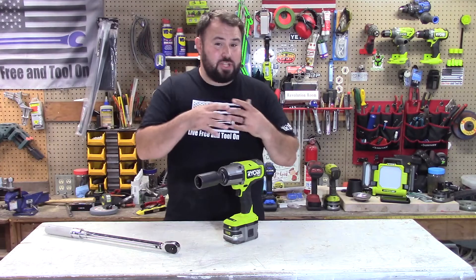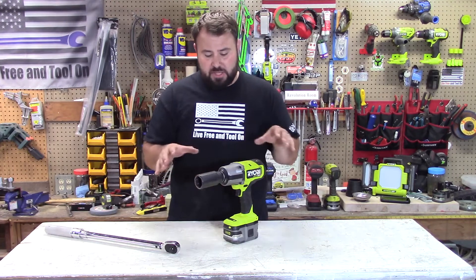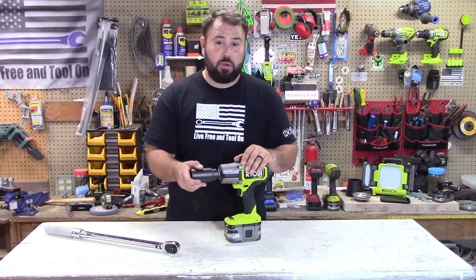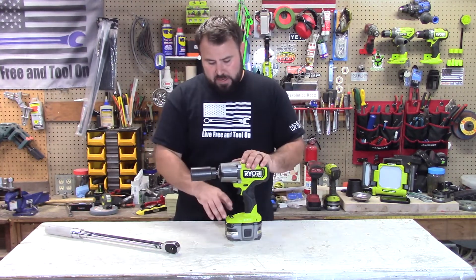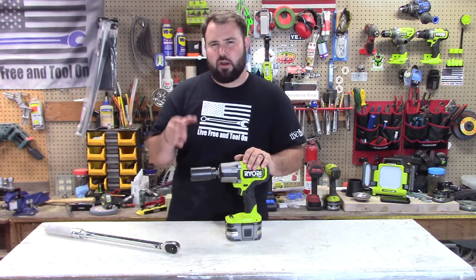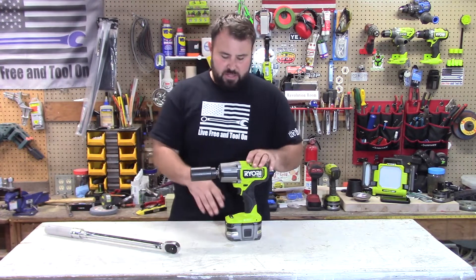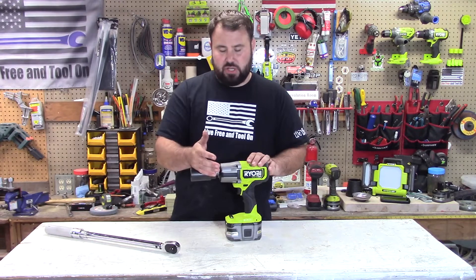Alright everybody, so that was a short demonstration of what this can do. I want to get it out on the vehicles — I want to hit some of the hub nuts, some of the really tight and hard things to do on vehicles. I was really impressed with how it tightened and how it loosened. As far as the four-mode goes and that automatic, I'm not sure I'm really going to be using automatic mode as much, because it just goes straight to full power so fast. And when you're tightening with automatic mode, it was really not doing much — it just cut out.